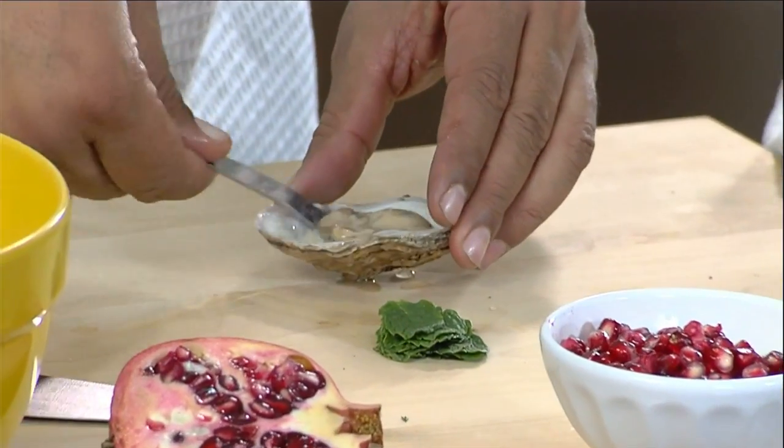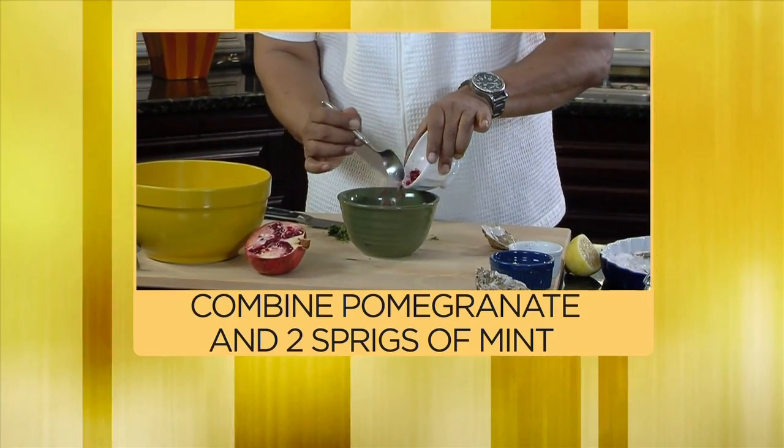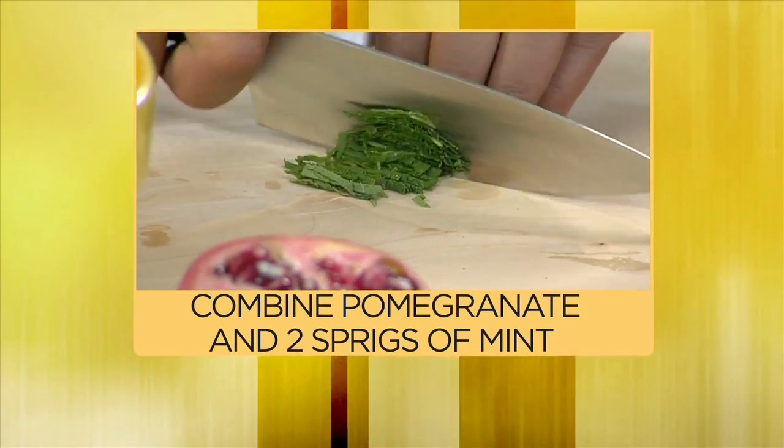Here's the oyster right here that's already been shucked. I'm gonna lift the oyster up a little bit off the shell so it comes right out of there. Now, we're gonna make a little pomegranate and mint topping to go right on the side.